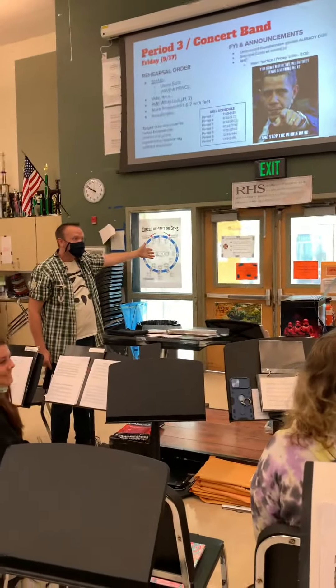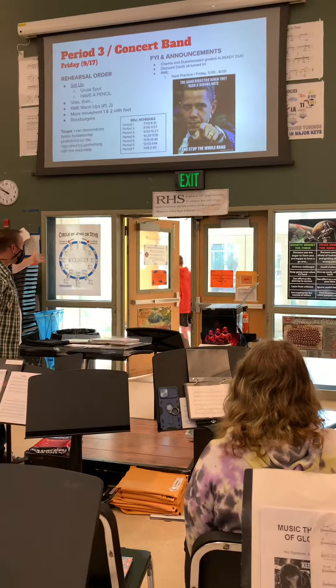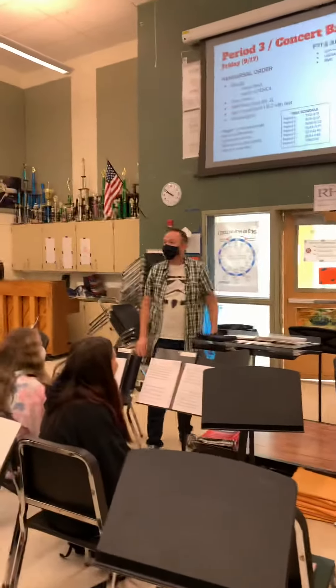We're waiting. Still waiting. Good Lord, learn to play your instrument, people.